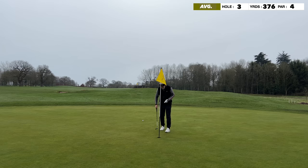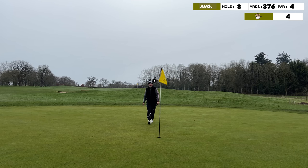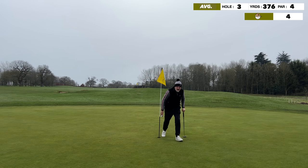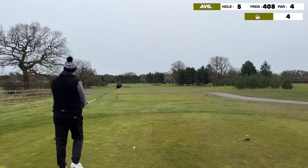One thing to mention early on is the greens had just been holotined a few days before — yes, I'm making excuses already. I've got the one-and-done putter in hand while I test these. No excuses though, it went in. We start off with a par, and I make an up-and-down save.